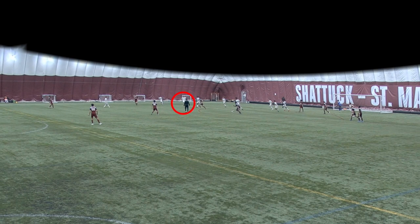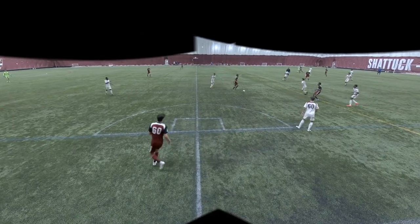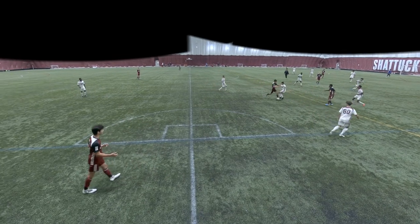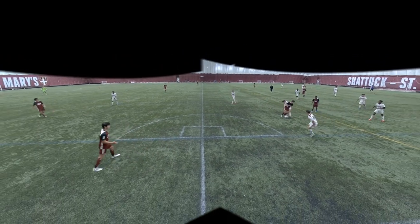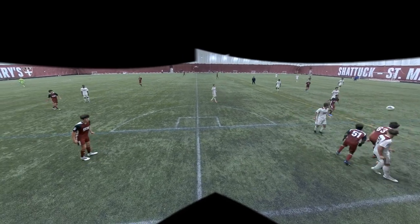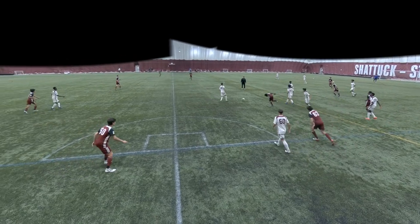The ball comes out to me and I try to control it, but it wasn't a good touch. Maybe I could just do a harder pass to our striker. I go to step to the ball and put some pressure on him. I don't fully win the ball, but I kind of force him out wide where we're able to win it. Unfortunately we lose it and I go back to pressure the ball again and I poke it out to one of our forwards.